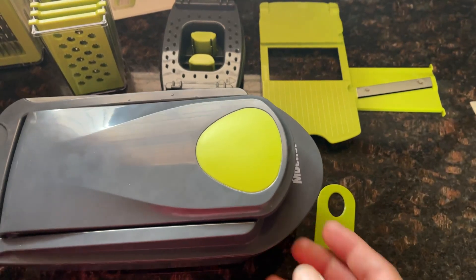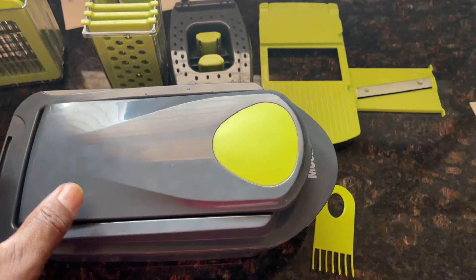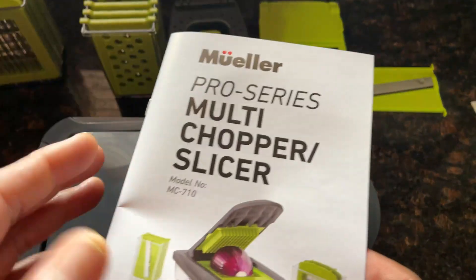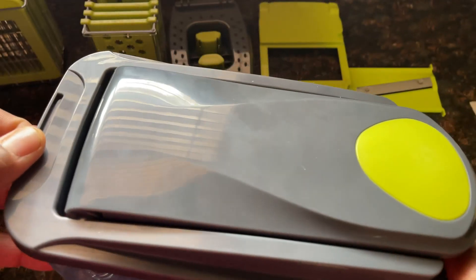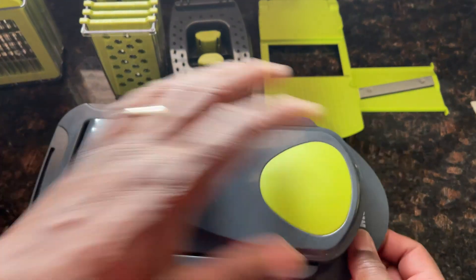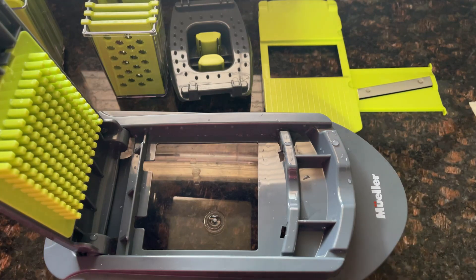Today we are taking a look at the Mueller Multi Chopper and Slicer. I've taken everything out of the box to show you. We have the container — part of it comes assembled — and the book shows you all the different chops and cuts you can do. They've already put some parts together, which is nice. You open it up and see the top lid, the container you press down for chops, and a multitude of grates.